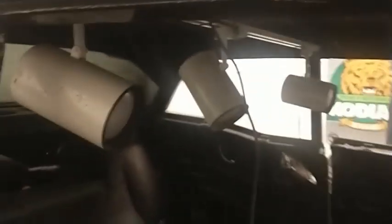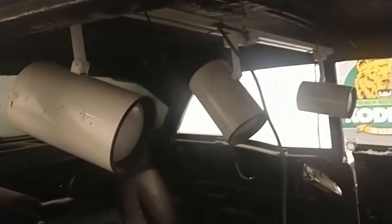You can go to Habitat for Humanity — the one we have has building supplies and all kinds of junk. I noticed this fixture and I thought, well, that would make a pretty cool shop light because it's adjustable every which way.